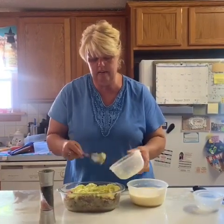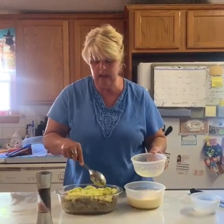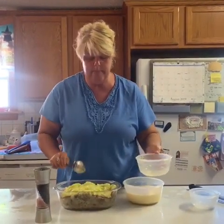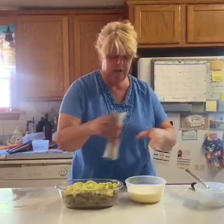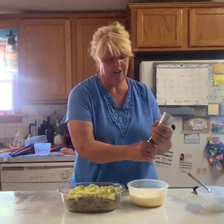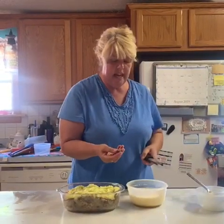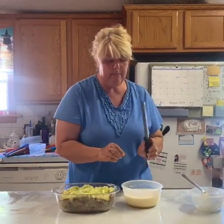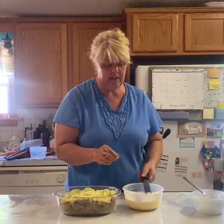I have two cups of half and half and five eggs — I'm going to mix that up. You also add a little bit of salt and pepper to taste. And the secret ingredient is a little bit of nutmeg. I always buy these little whole nutmegs and use my microplane zester. Just a little bit to give it a little flavor.